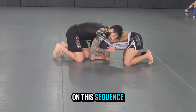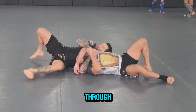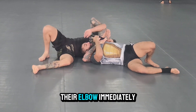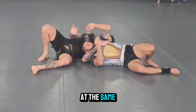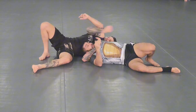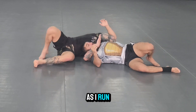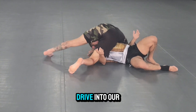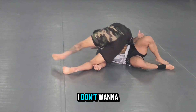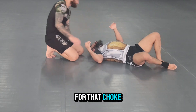One more time on this sequence: we gable grip, we tripod up, we drive, we circle, and we roll on through. Once we have them here, we go for our anaconda — if it fails because they open their elbow, immediately I shoot for my underhook and the back of my hand posting on their chest. I bridge to allow their head to go under my armpit as I run all the way up to side control. Now we drive into our partner and pull our elbow behind our back for an easy finish. I want to compress the pressure and pull my elbow behind my back for that choke.